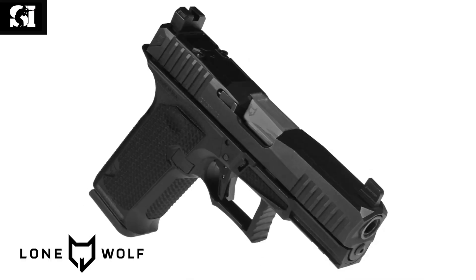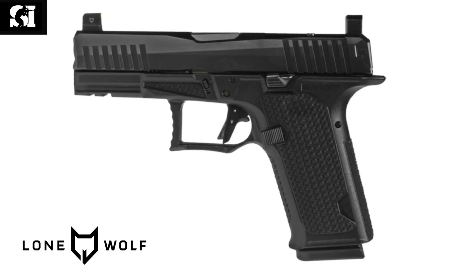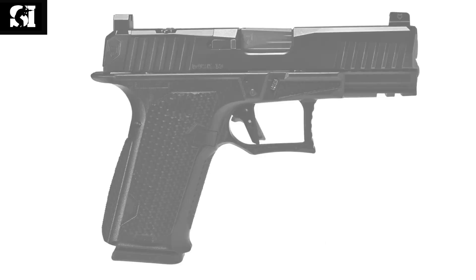The 19-degree grip angle is one key feature. The slide and barrel are both 416 stainless steel — either nitrided or available in PVD color options. We also have a very nice flat-face trigger that breaks at about 90 degrees, with a target trigger pull in the sub-three-pound range. It's a much better trigger design than you'll see on a lot of factory pistols out there.